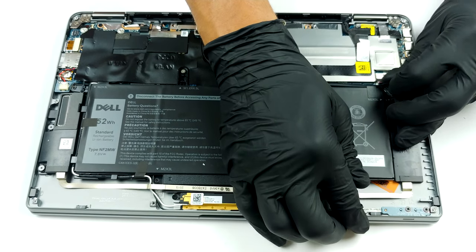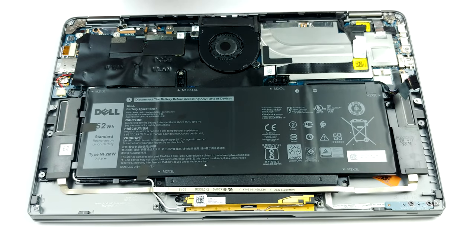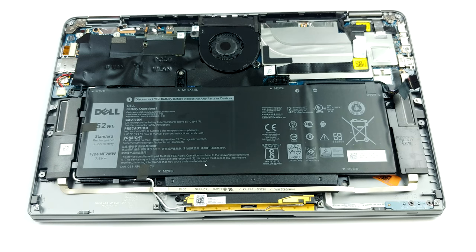After you have removed the battery connector, you can check the single M.2 PCIe x4 drive slot. Sadly, you can only change what you have there and not add more. Additionally, the memory is soldered to the motherboard and it also can't be upgraded.